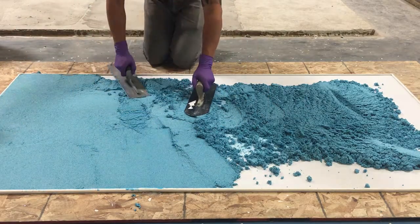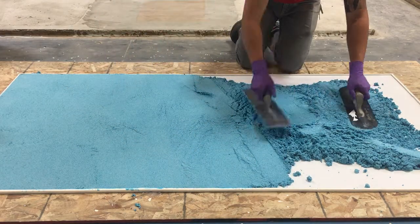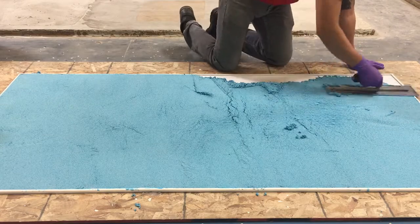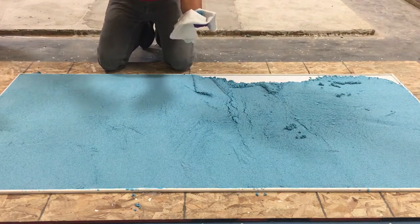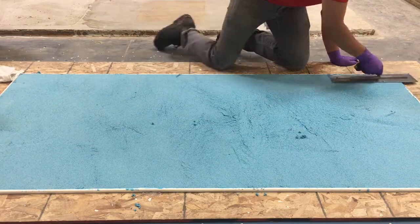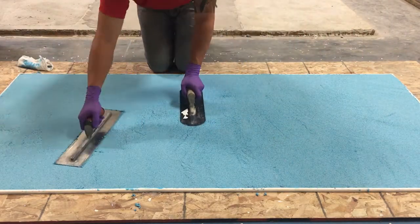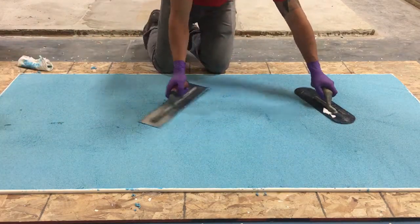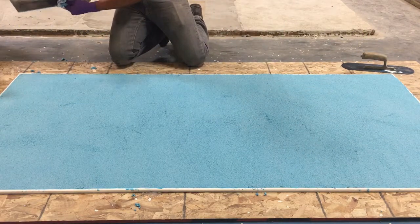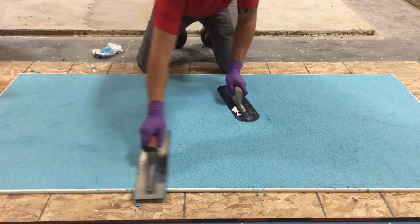Begin packing the underlayment with gentle but firm force. This one kit of Syndec Underlayment will easily cover an 18 square foot area at ¼ inch thickness. Clean the trowel routinely, especially if there is a buildup of aggregate on the edges. Once the material has been packed, clean the trowel and discard any aggregate that has accumulated, then perform a final pass over the area to ensure that everything is perfect.